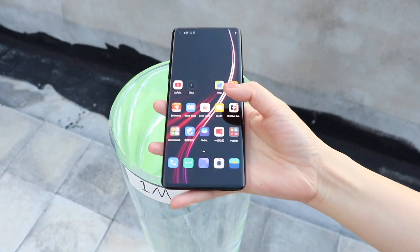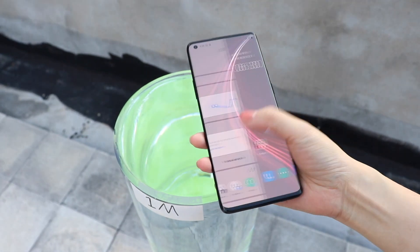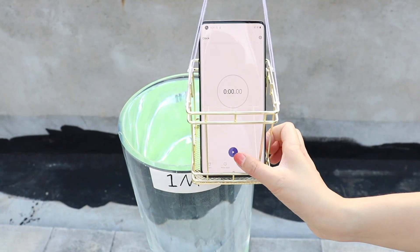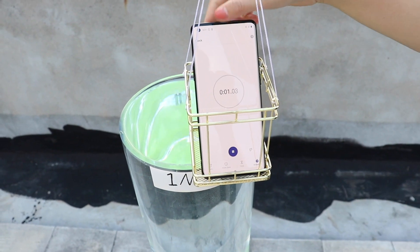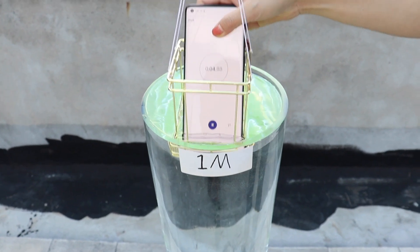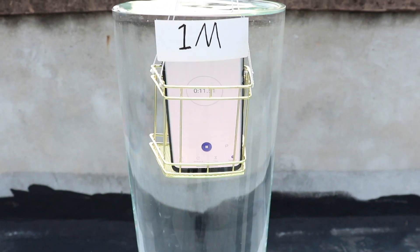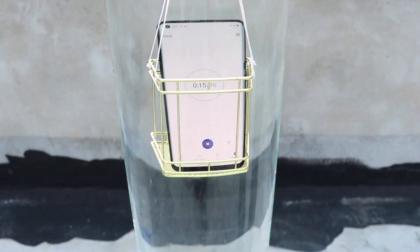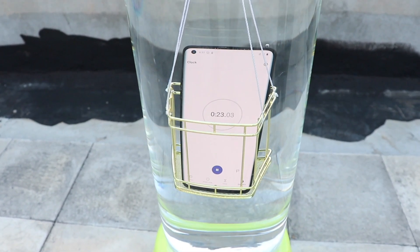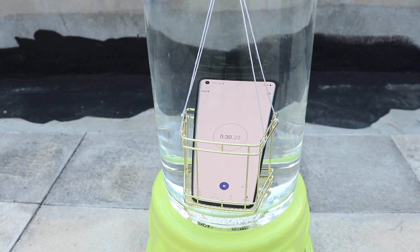Now the next level, which equals IP67 standards: 30 minutes under a 1-meter deep tank. Do not forget this is an IP68 rated phone, which ensures protection when swimming, from an accidental drop into water, or getting caught in rain. However, limitations still apply, such as a maximum of 1.5 meters deep for 30 minutes. In addition, OnePlus officially states that damages caused by liquid entering the device are not covered by the warranty.